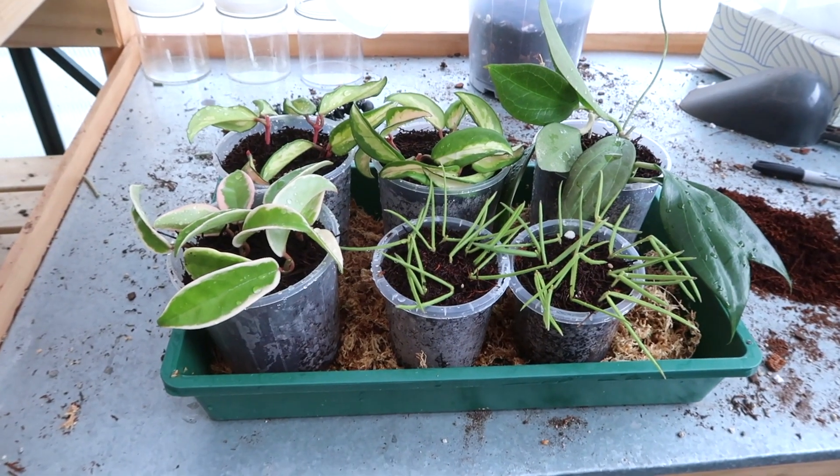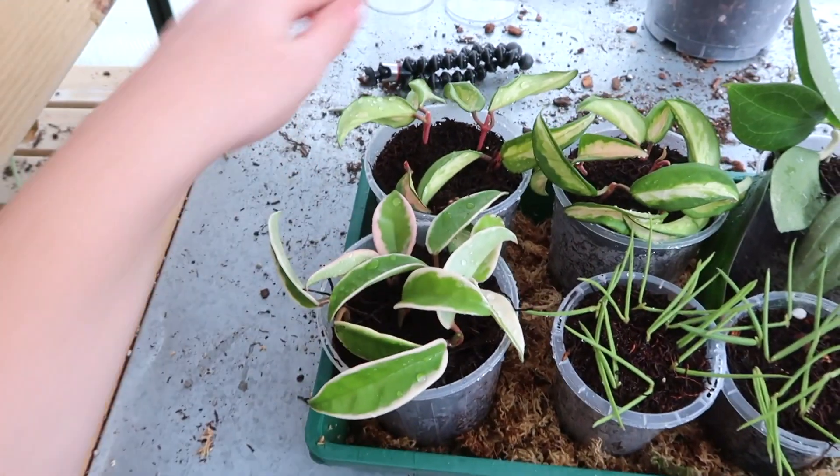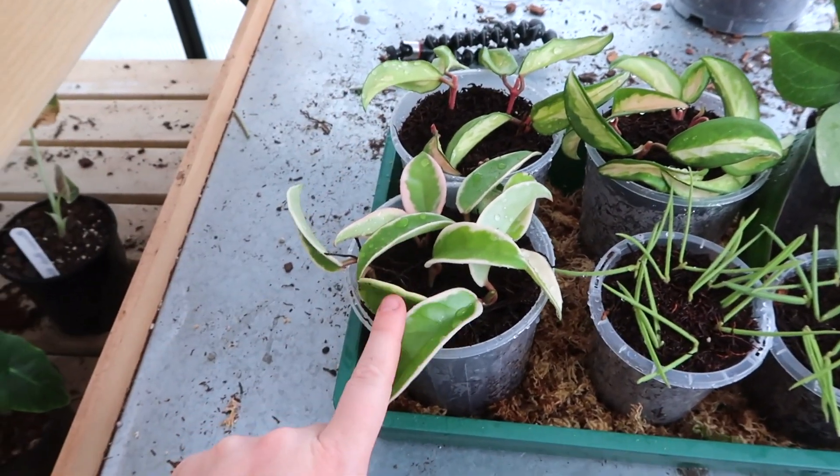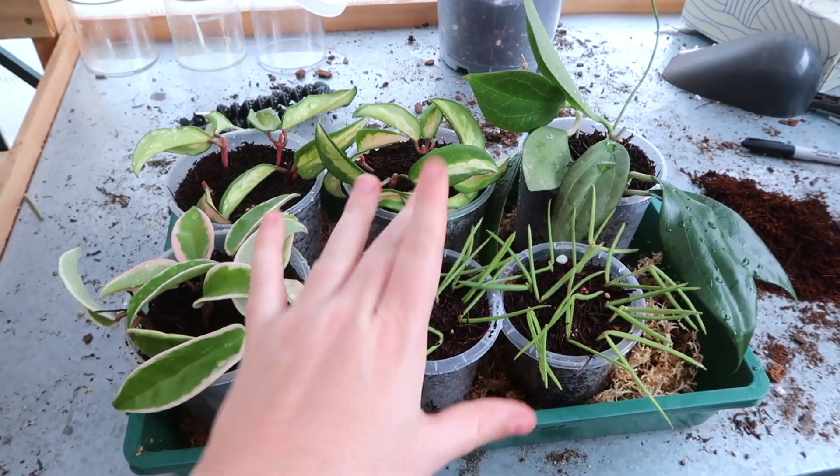From just those few plants that we have done, we have so many cuttings — obviously the Linearis, the Crimson Queen, Crimson Princess, and the Potsii. Those are going to go on a heat mat and then we're going to continue.